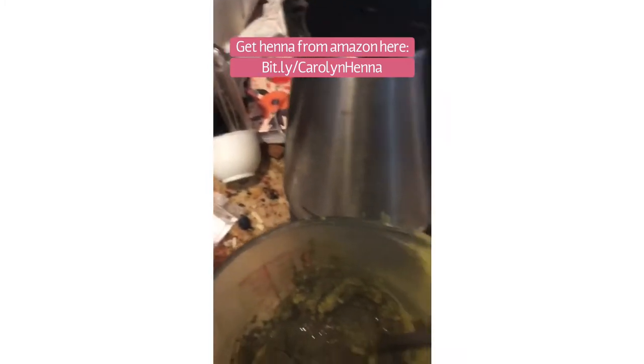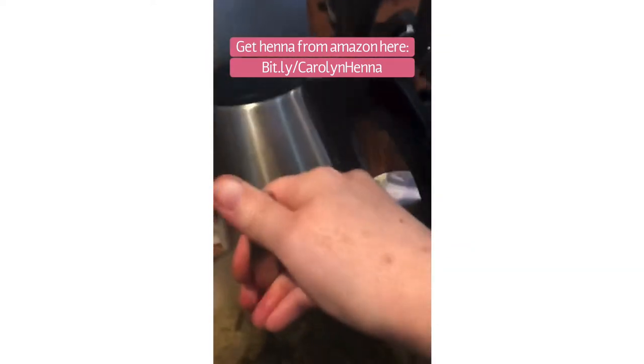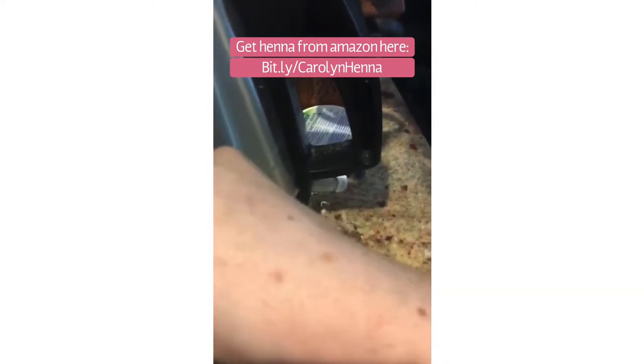You can save extra powder in the freezer for quite a long time. I'm going to cover this and let it sit for eight hours — that is how long it takes to be ready to put on the hair.